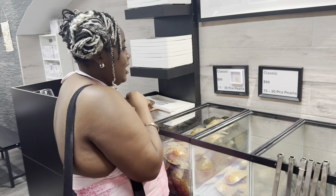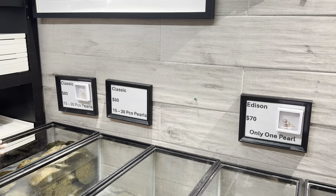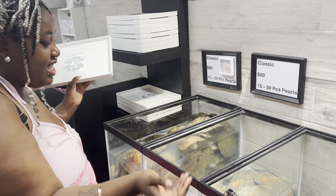We are here at the pearl-making place. I'm very excited because I finally get to make some custom-made pearls like I wanted to. Let's go in. Okay, so these are the prices and I'm going to choose probably the $80 one.